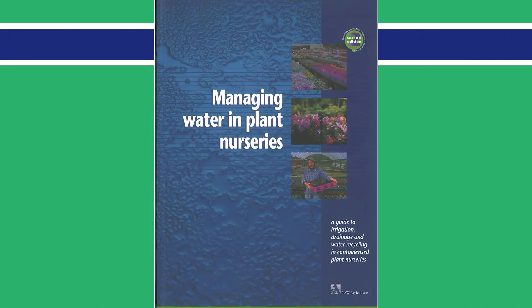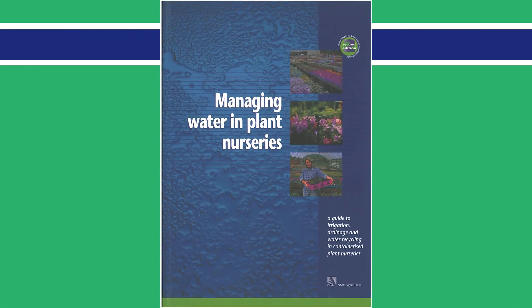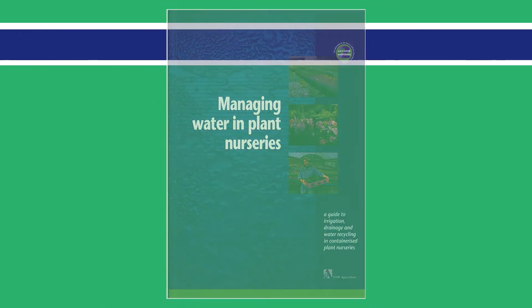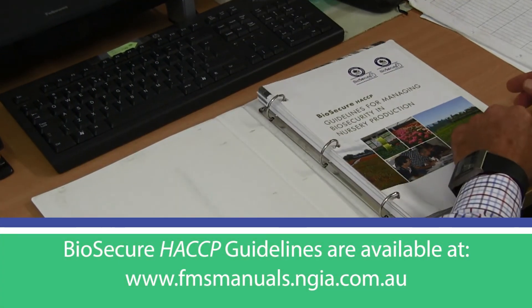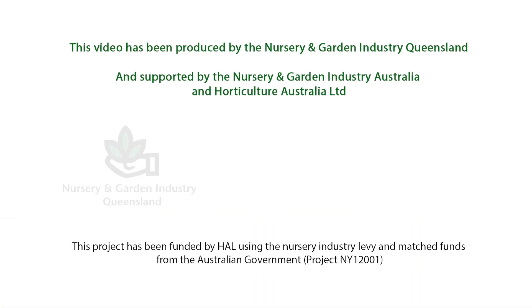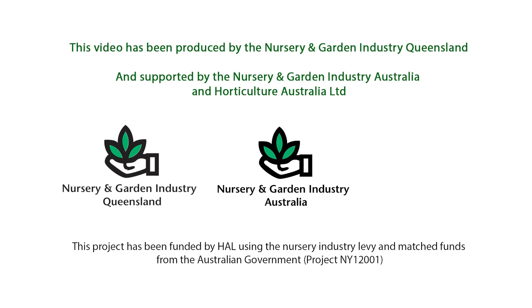For more on water properties and water testing, refer to Managing Water in Plant Nurseries. More information can be found in the Biosecure HACCP guidelines. This video has been produced by the Nursery and Garden Industry Queensland and supported by the Nursery and Garden Industry Australia and Horticulture Australia Limited.